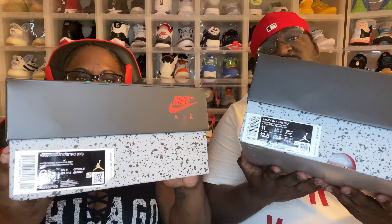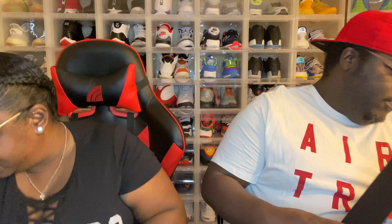My size 11 and her size six and a half. So we got these at retail. Let's go ahead and check them out. I like how your box is not the little GS box — it's the same full-size box.